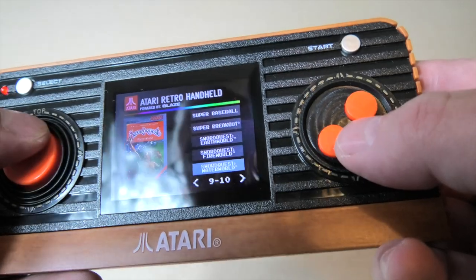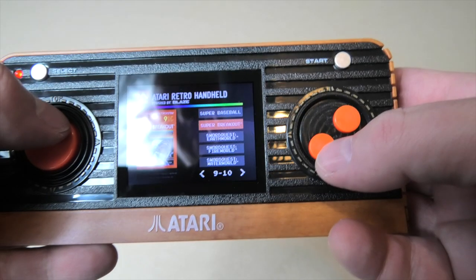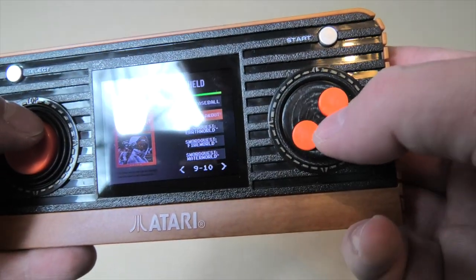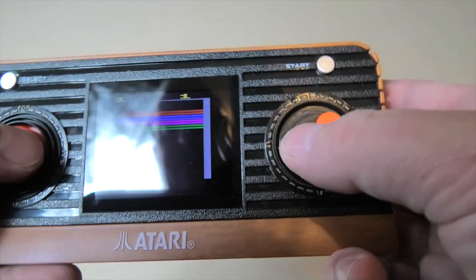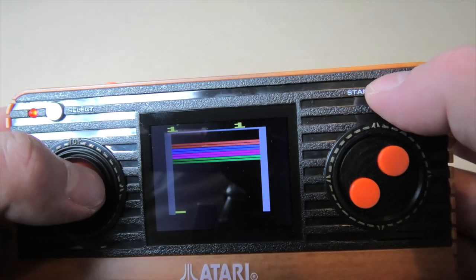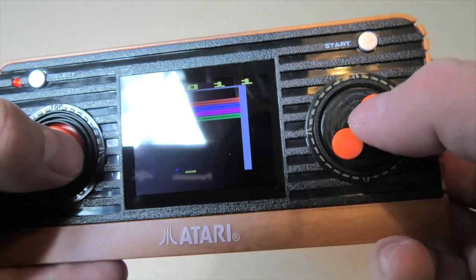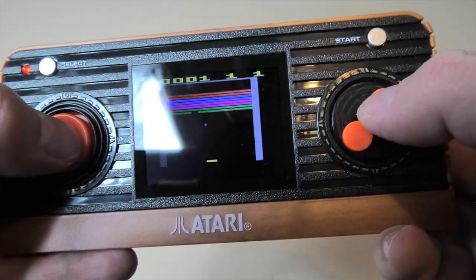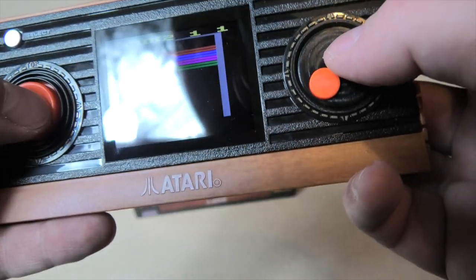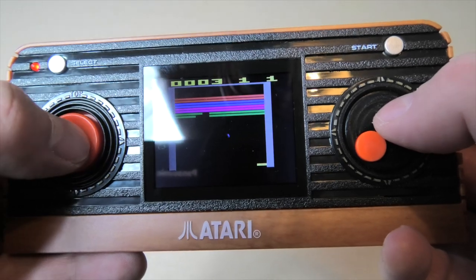Swordquest Waterworld, Swordquest Fireworld, Earthworld, Super Breakout — we'll have a look at Super Breakout, although I don't know why we need Super Breakout when there's just Breakout. This will be a good test of input lag if there is any. Not bad — a bit jerky, not input lag but the controls are a bit.